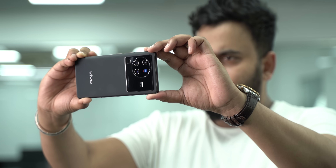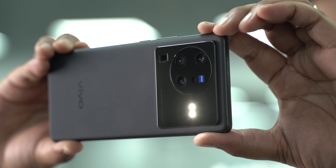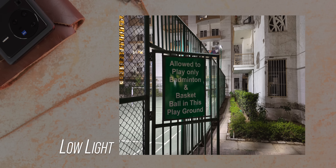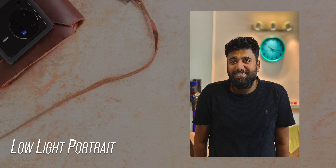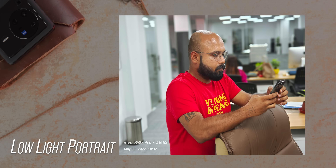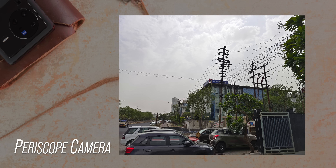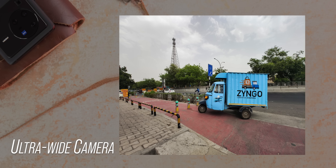The Vivo X80 Pro is also very capable for photos. The new GNV sensor was customized by Samsung exclusively for Vivo, reducing noise with a wider F1.57 aperture for capturing more light in low light. The results are very good. It takes very good portrait shots, and the portrait camera's gimbal results in better night portraits at 2x. The periscope camera with 5x optical zoom is also pretty good, and ultrawide shots look crisp and nice.